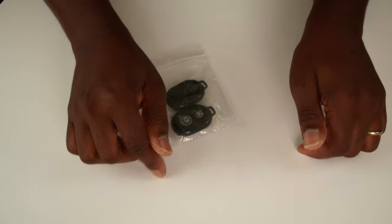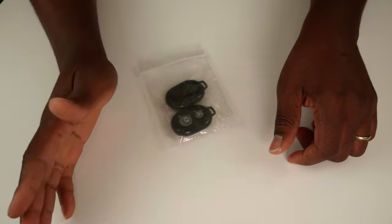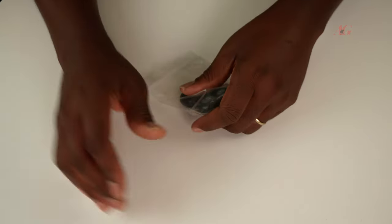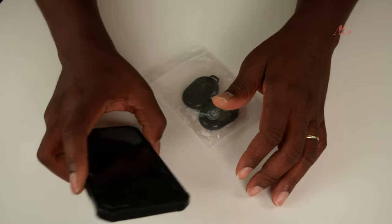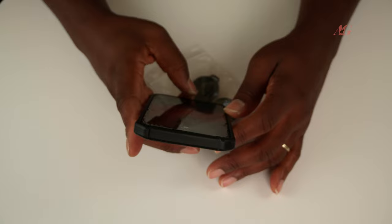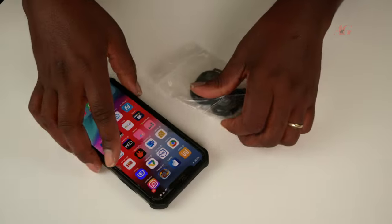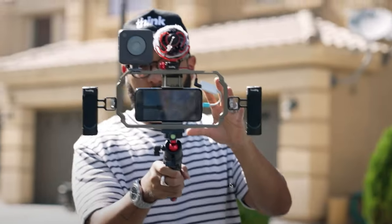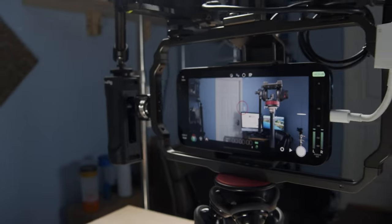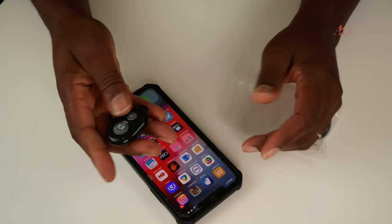Hello guys. This is what we're doing today — a remote for your usual remote. We are used to having phones as a remote control for cameras or screens, but this time we want to give the phone some help. Especially those of you who are into filming with your phone — this device might make your life a lot easier.